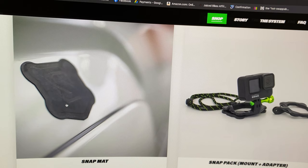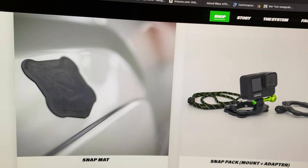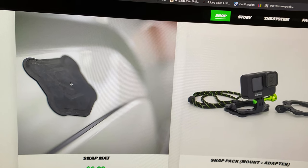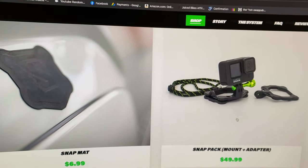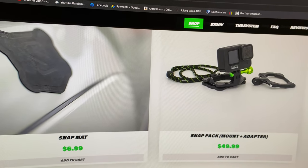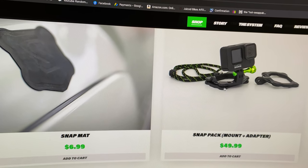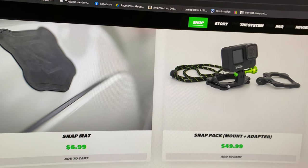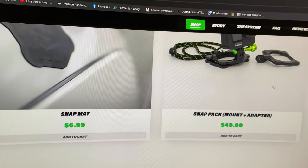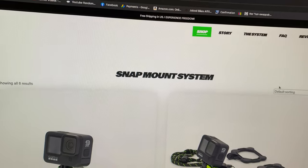The mat is just an anti-skid mat — you put it on metal, mount the GoPro on there, and it keeps it from sliding with the magnets. Or you could go the cheaper route at $49.99 — you get one of these, the lanyard with the snap piece on the bottom, and an extra GoPro accessory adapter.